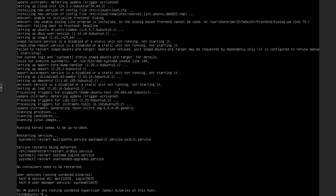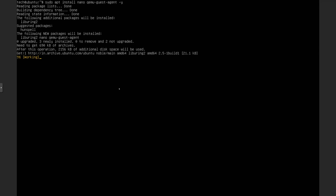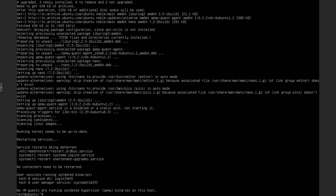Once that's completed, let's use the clear command to start over with a blank screen. Now I will install nano and qemu-guest-agent. For that we will type: sudo apt install nano qemu-guest-agent -y. Adding these tools will save us a lot of time as they will be pre-installed on every VM we clone from this template. Now we will use the command sudo poweroff to shut down the virtual machine.